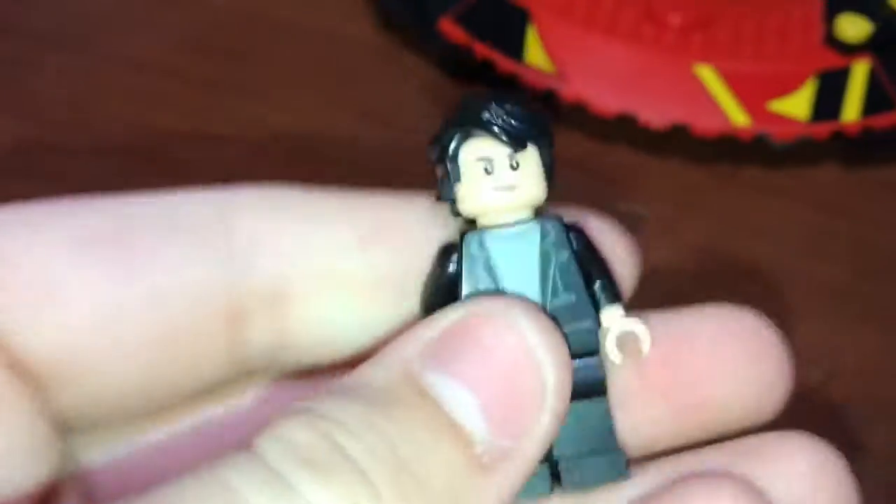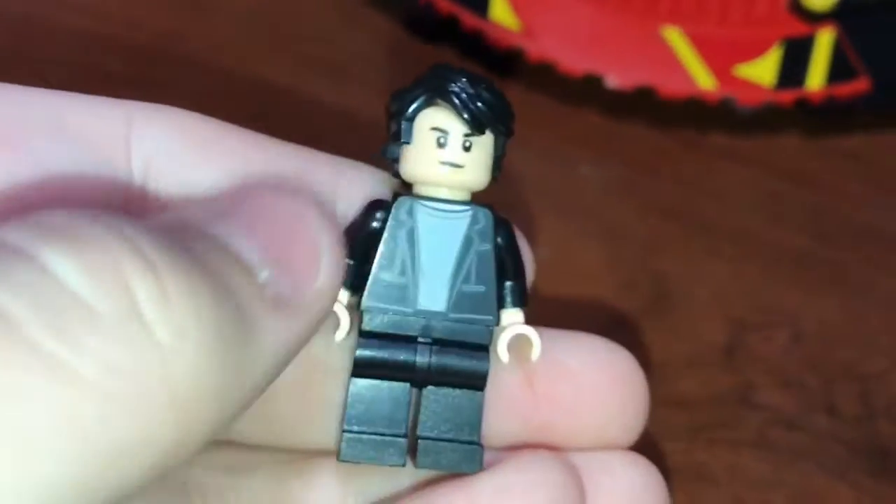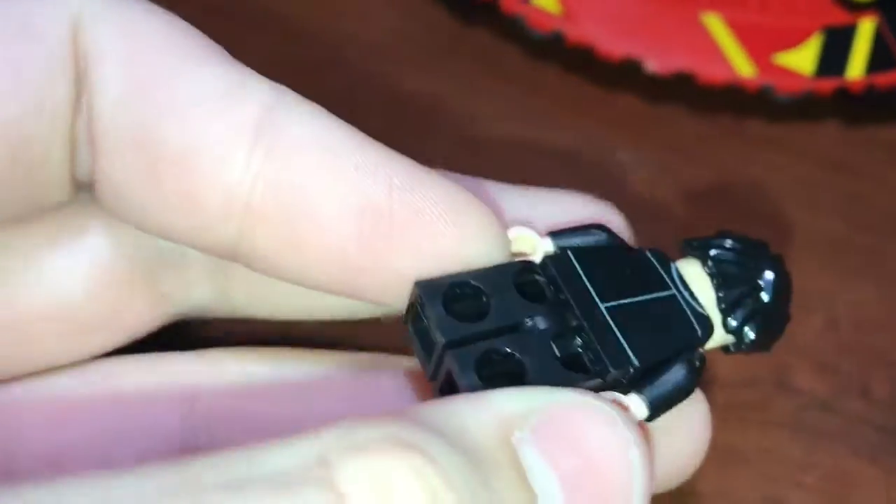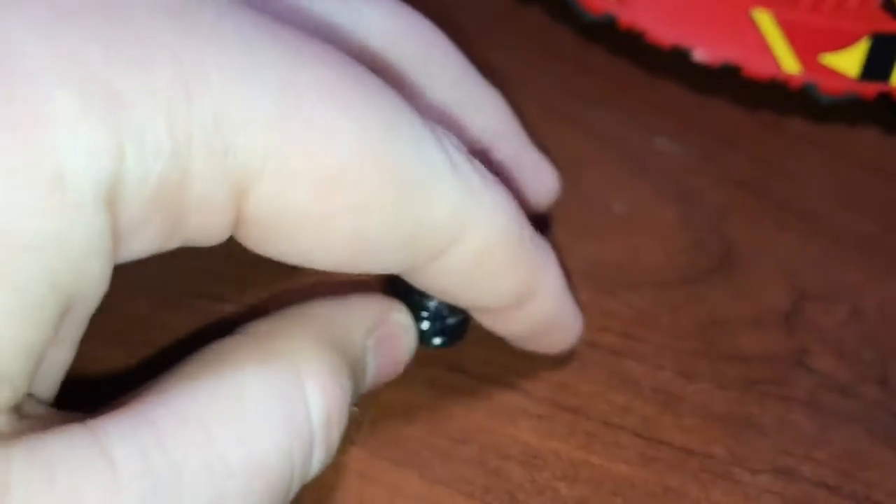And then our last minifigure is Bruce Banner. There's the front print and a pretty basic back print. I don't really think this hairpiece fits him. On the front you've got kind of a smiling face, and on the back you've got kind of a Hulk hulking-out face — I don't even know what you would call that.